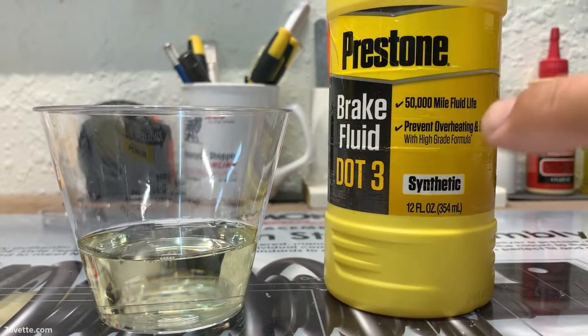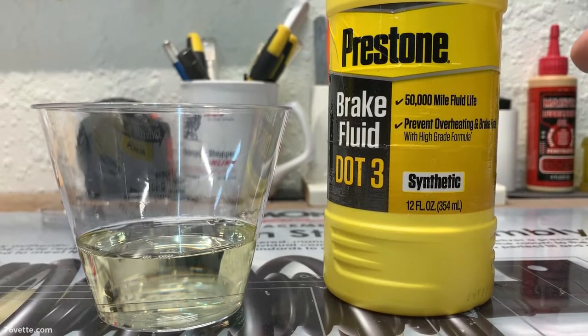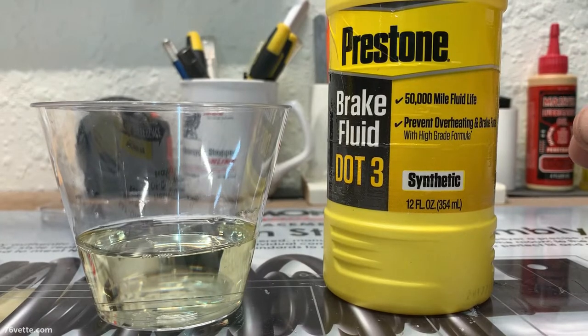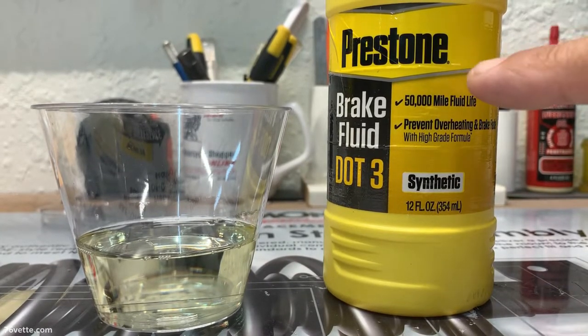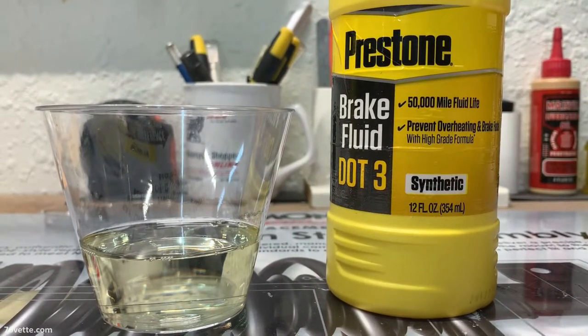Now, it says 50,000 mile fluid life. I don't think so, at least not for my car. Anyway, I'm going to replenish the fluid, and we'll do that next.